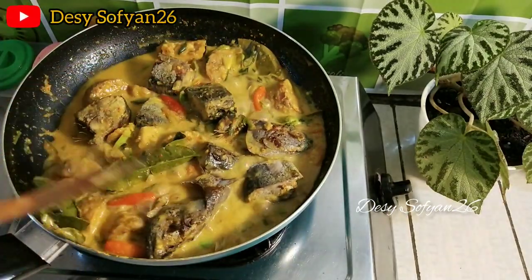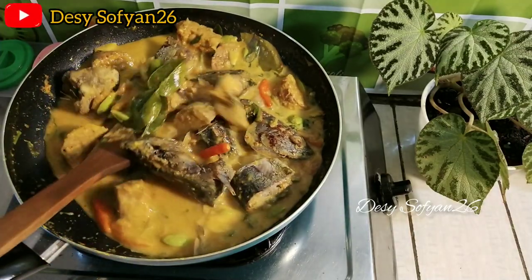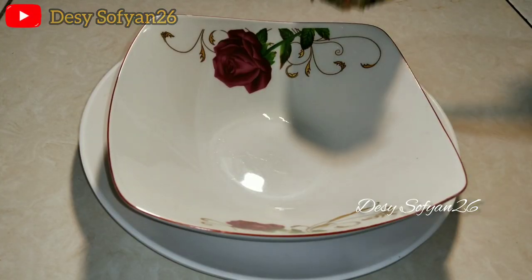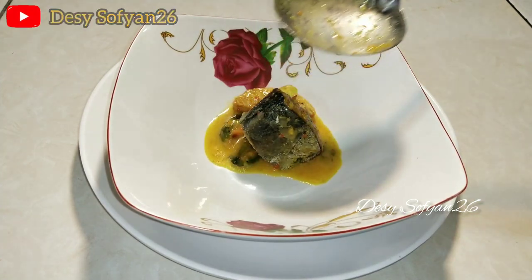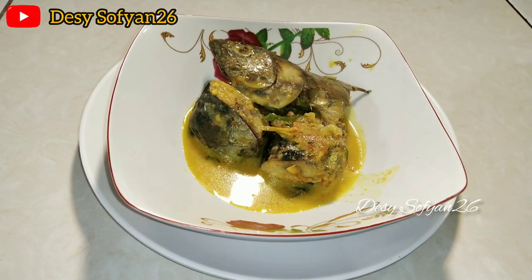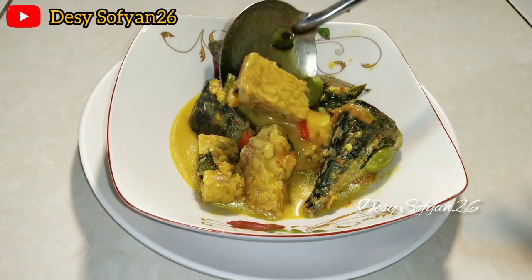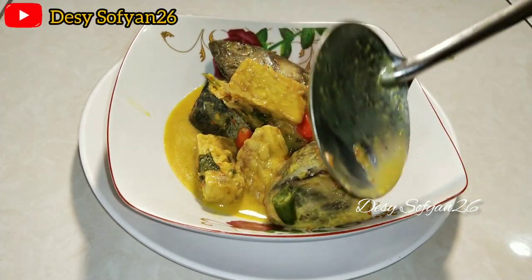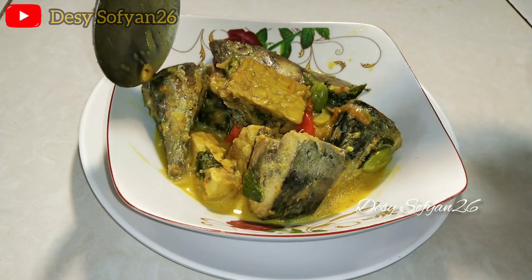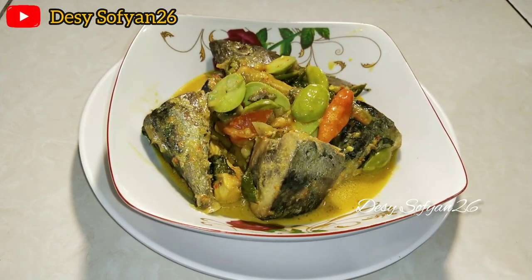Oke jangan lupa koreksi rasanya ya bun. Wah ini sudah matang, siap untuk kita sajikan. Oke terima kasih sudah menonton videonya ya bun, jangan lupa like, subscribe, dan share ke seluruh sosial medianya. Dan jangan lupa tulis di kolom komentar kira-kira kita mau masak apa lagi di video berikutnya. Oke bun terima kasih, sampai jumpa. Wassalamualaikum warahmatullahi wabarakatuh.